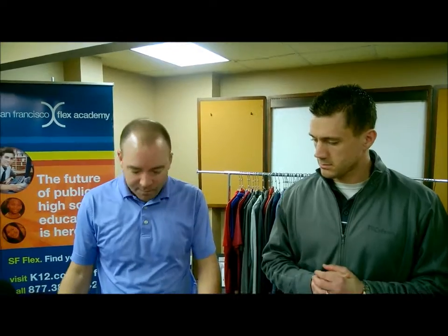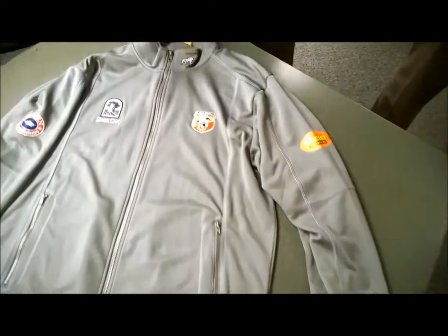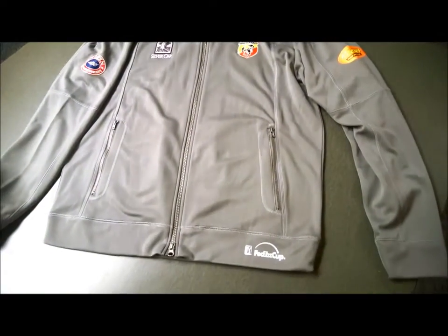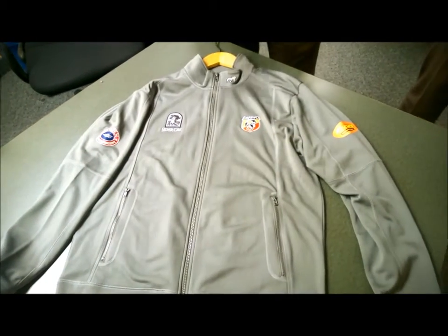Well, I think one of the things you need to think about too, Rich, is just where you put the logo. I mean, traditional embroidery usually goes to the left chest area. And I think this garment is a great example of expanding your horizons. Not only can you look at different decoration techniques, but even maybe just putting the logo somewhere differently.